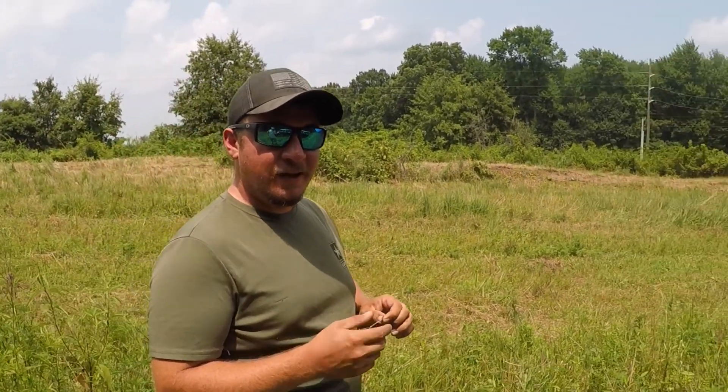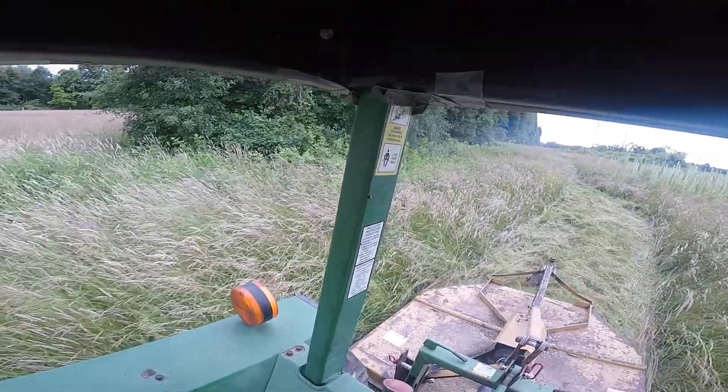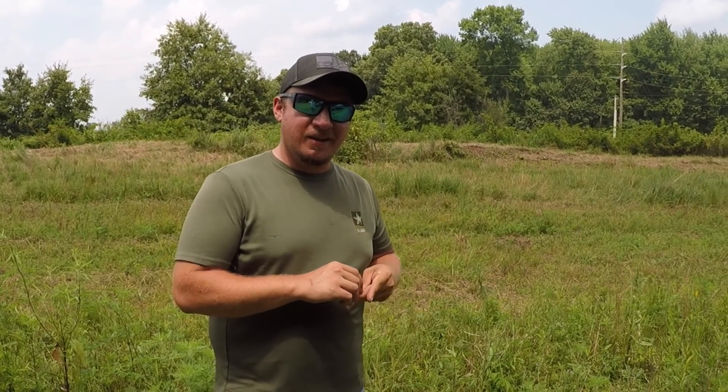We're getting ready to start a sunflower food plot project for dove hunting this fall, and we're going to do it on the cheap. I've got really cheap seed. We're not putting any chemical or fertilizer down, we're not spraying. We're just going to do the cheap and dirty — disc it and throw some seed down and see what happens.